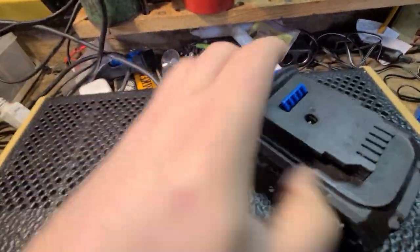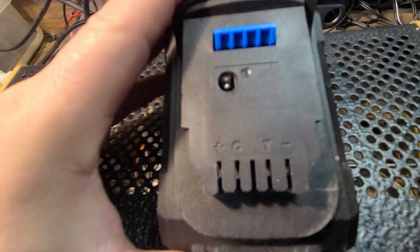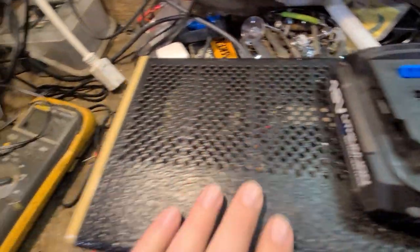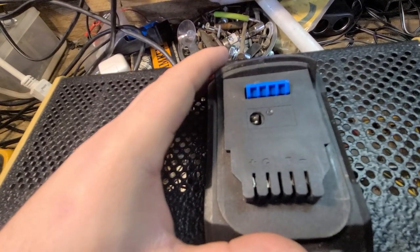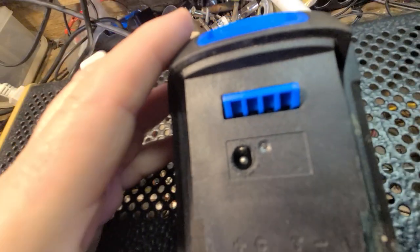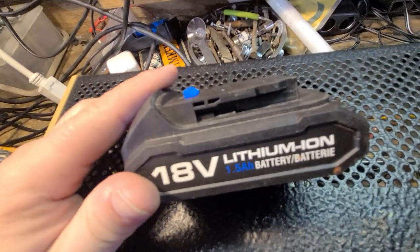The terminals are marked — far left is positive, far right is negative. I put my meter on it but couldn't get any voltage shown. While trying to figure out how to connect to the positive and negative, I noticed this port to plug in to charge it.